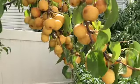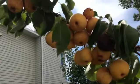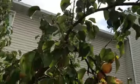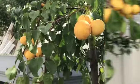Asian pears are usually like a full-size apple size, but because this tree is so prolific and there are so many fruit that I did not thin it adequately, I've got a lot of small fruit.